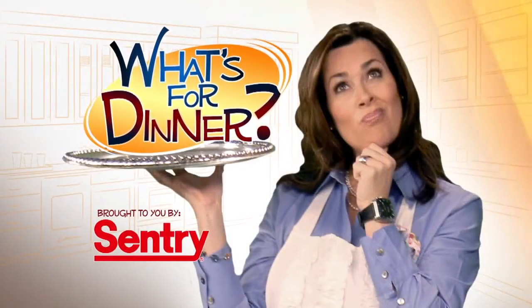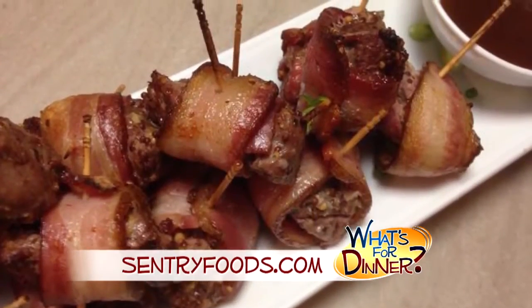I'm Molly Fay from the Morning Blend. Today, a great appetizer recipe. Go to centuryfoods.com to learn how to make stuffed filet mignon bites.